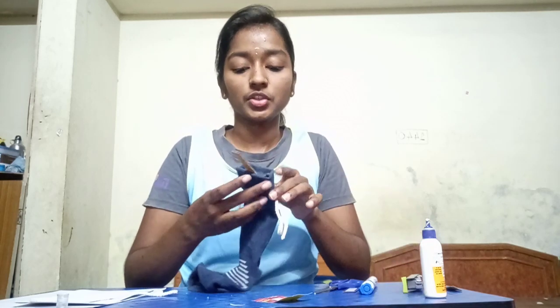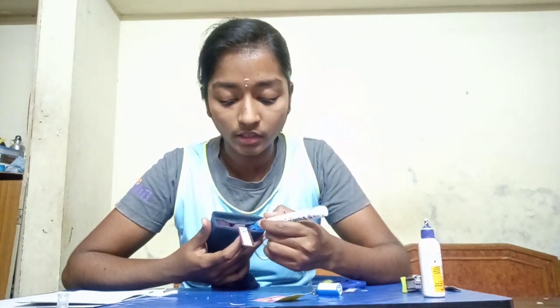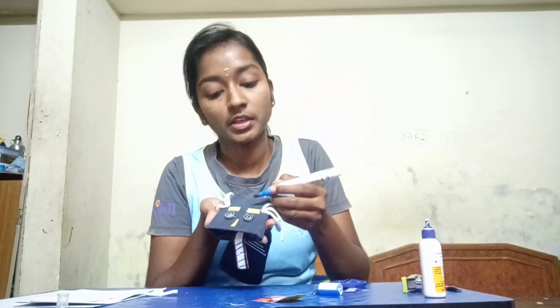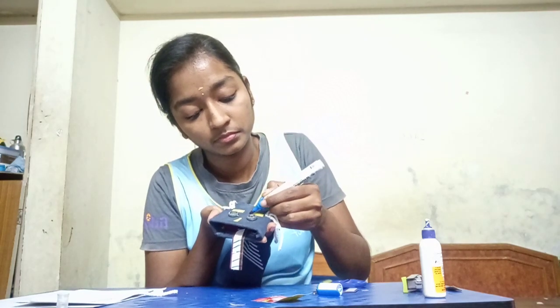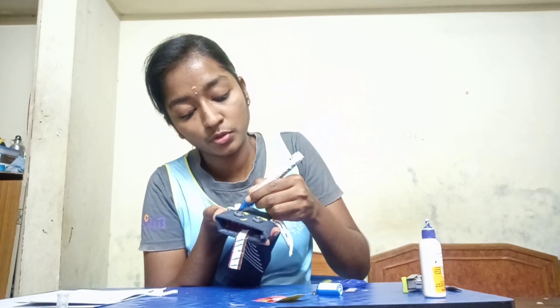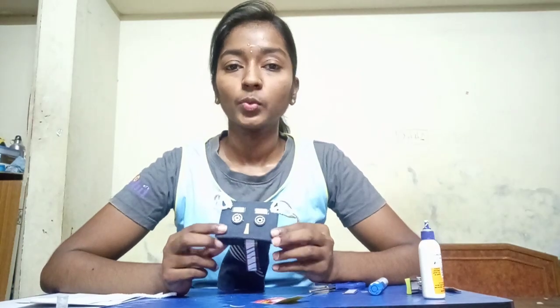Make sure you stick everything properly because you will be moving it continuously, so it should not be that we cannot open the mouth part or something. If you have a marker, you can give colors — if it is plain you can give colors, even for the eyebrows you can give colors. It is up to you how you decorate it. There is nothing compulsory — whatever is available to you and however creatively you want to make your puppet, that is your wish.